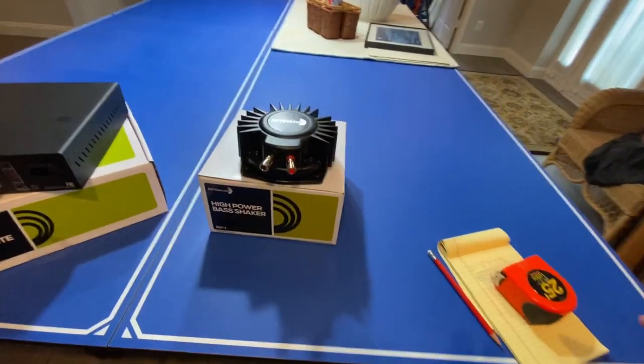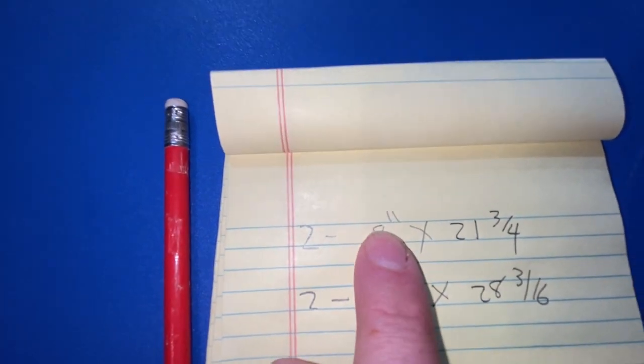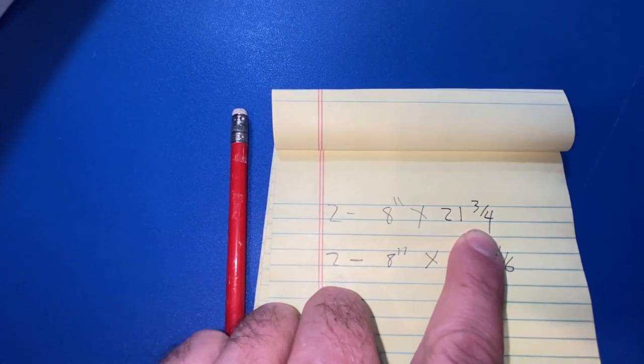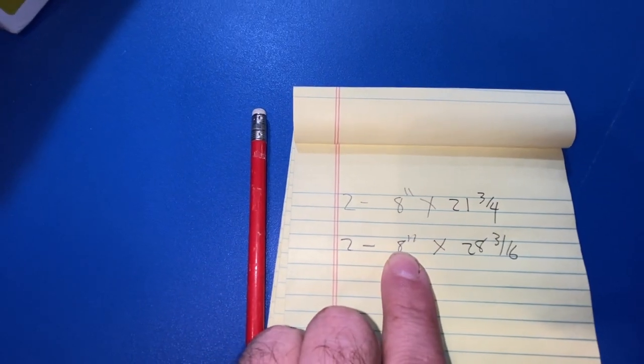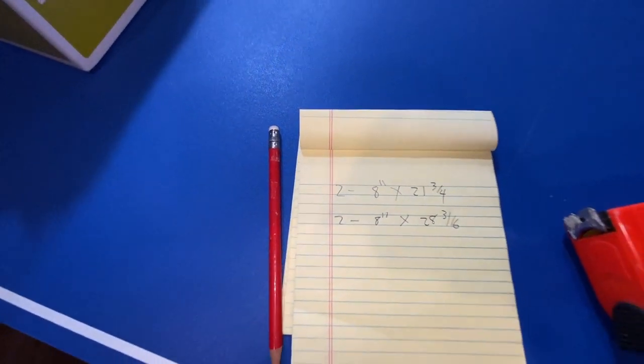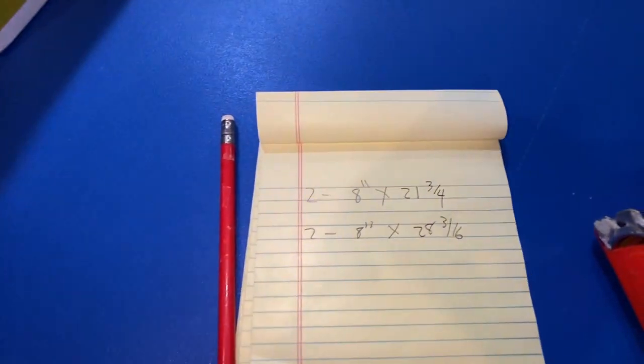First thing I'm gonna do is cut some boards. I measured two of the couch sections — we'll get eight inch by twenty-one and three-quarter. I'll use three-quarter inch wood, and two of them will be eight inches wide by twenty-eight and three-sixteenths. Let me go ahead and cut those boards and install them.